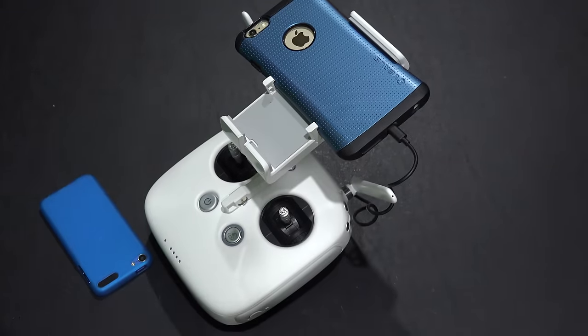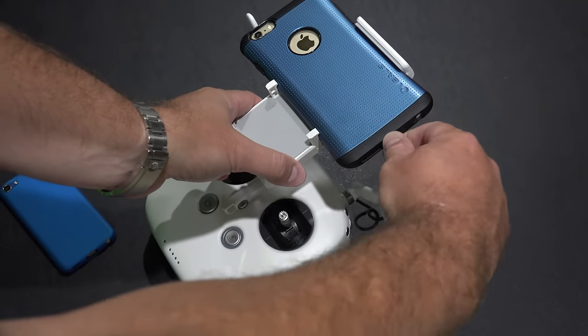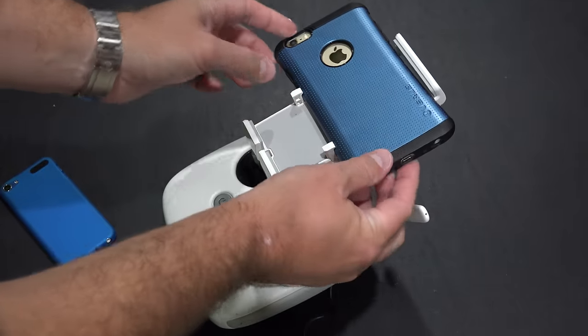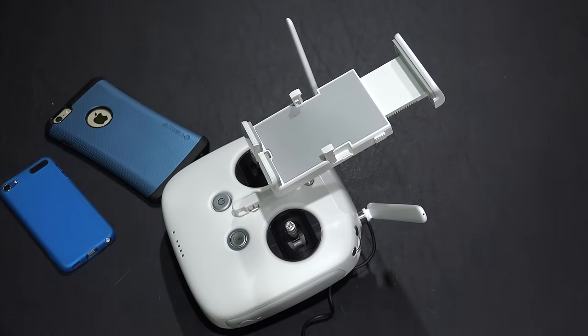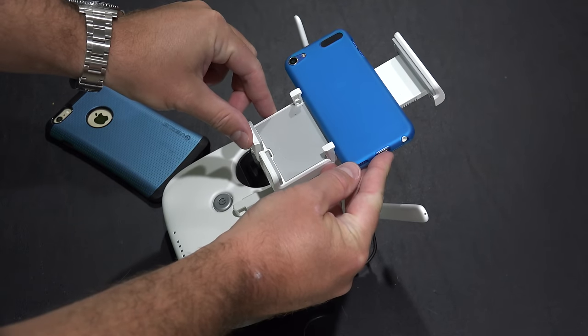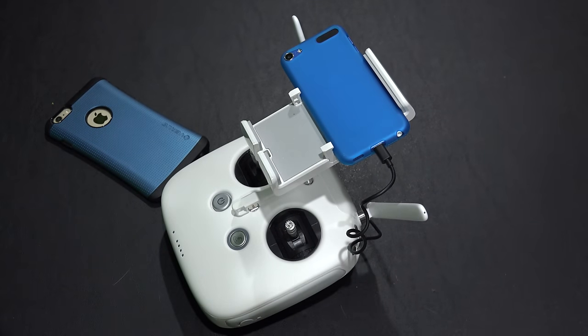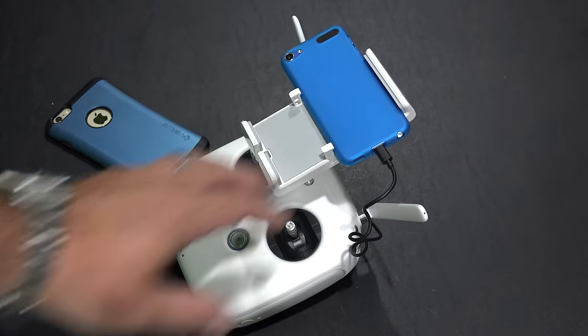So that's how I do it — you may have your own procedure. Typically I like to fly with the iPod Touch, and the reason being is number one, I don't have to consume the battery life of my iPhone 6 Plus, and number two, the temperature of it has never overheated for me. The iPhone 6 Plus has. So for that reason, I prefer to fly with the iPod Touch.